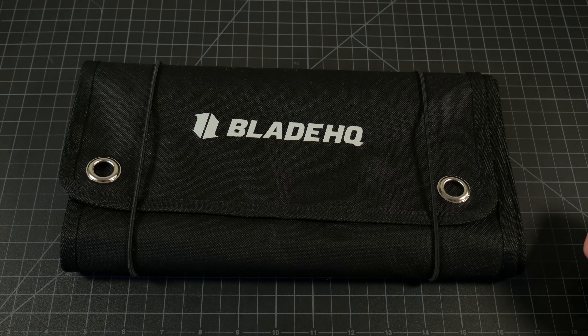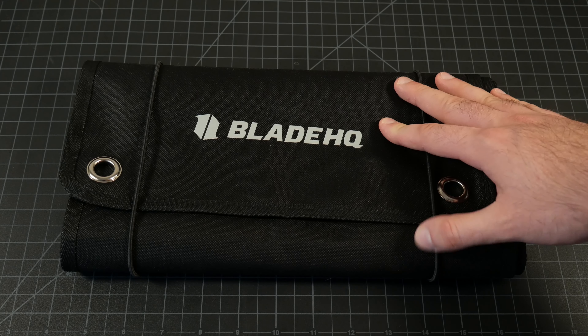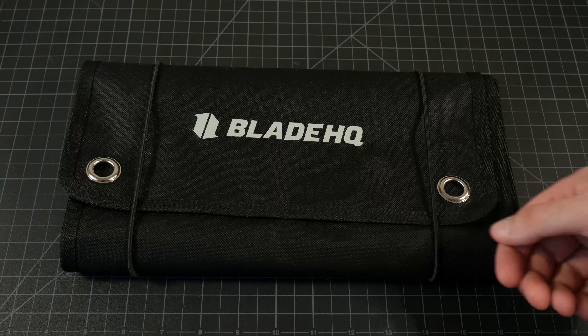And for the price — $30 — it's a very good deal in my opinion. You can get these straight from the Blade HQ website, which I will link in the description below, or from somewhere like Amazon.